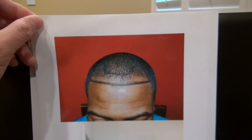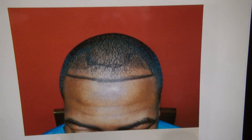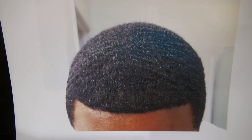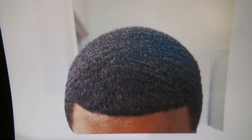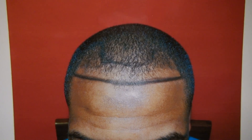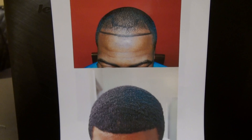Call 1-866-999-6482 or 408-356-8600, or go to my website at www.mhtaclinic.com. This is the before and after — thank you.